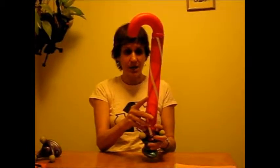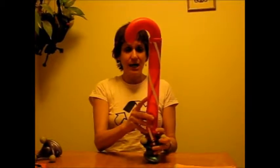Young children are very familiar with ring stacks because parents and toy makers use them a lot to develop eye-hand coordination.